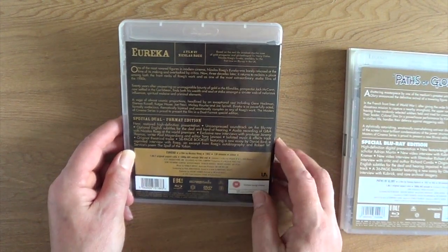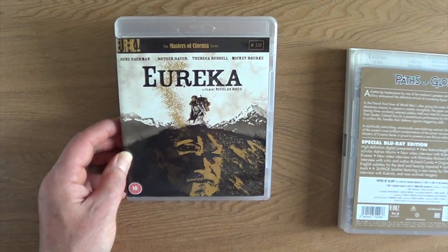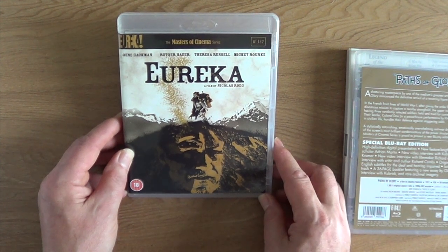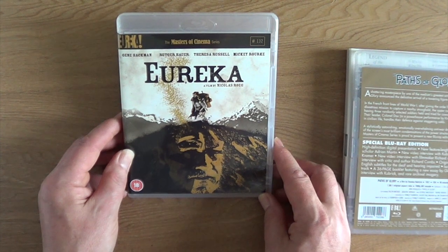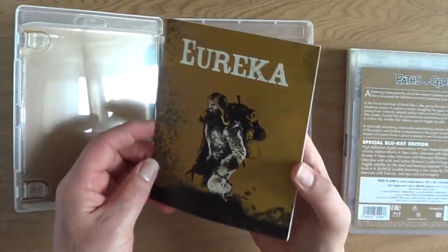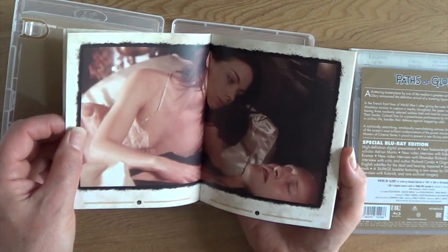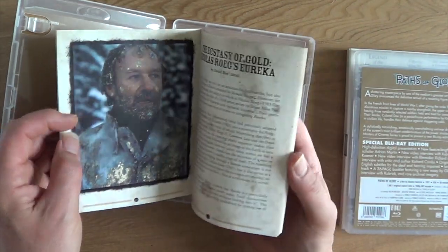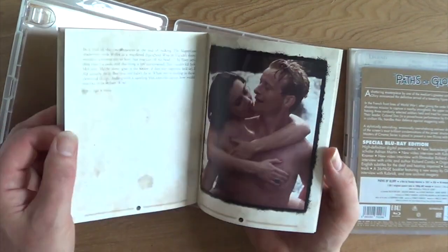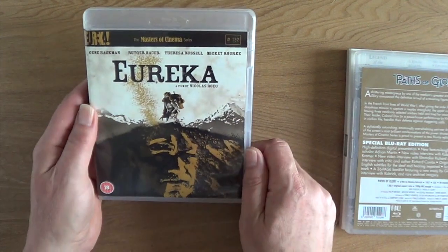From 1983, at 130 minutes — Nicholas Roeg's lost masterpiece, Eureka. This was a film that was never given any love on its release — it sort of came and went. Look at the cast: you've got Gene Hackman, the late Rutger Hauer, Teresa Russell, Mickey Rourke, and Joe Pesci. It's sort of based on a true story, I think. And like most Nick Roeg films, you need to watch it two or three times to really get everything out of it. A very good film — I remember seeing it on BBC Two once, and it's probably never been on telly again. Up until Eureka released this, I don't think you could get it for the home market at all.